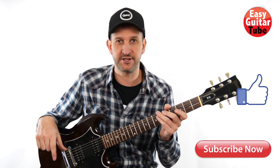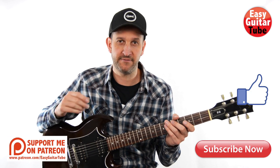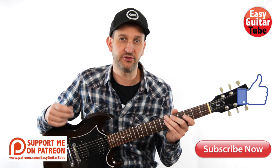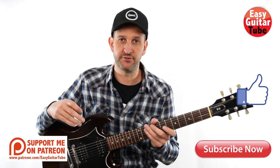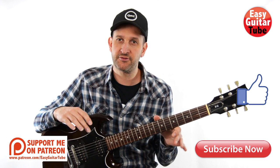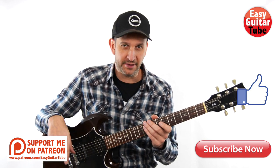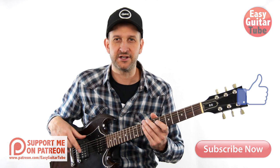And that was Kill For Me by Marilyn Manson. If you like this video, please give it a thumbs up. And if you want to get more videos like this one, just subscribe to my channel. You can also follow me on Facebook, Twitter, or Instagram, or visit my website EasyGuitarTube.com where you'll find all my tutorials. If there's any song you want to learn, write me a comment and I'll try to do a video for you. Thanks for watching and I'll see you in the next one.